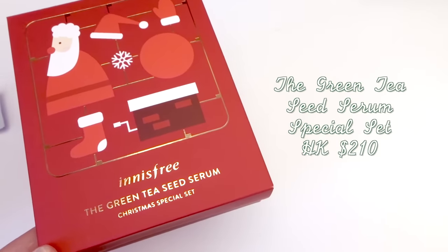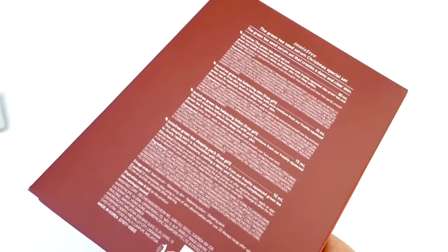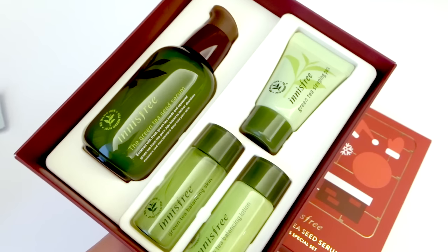Then I was told that if I bought just a few more items I would be able to get a free tote bag with a bunch of items inside. So I added to my order the green tea seed serum Christmas special set. The green tea seed serum is definitely one of Innisfree's number one selling items — I've always wanted to try it myself, so I may keep this box or gift it to one of my friends.